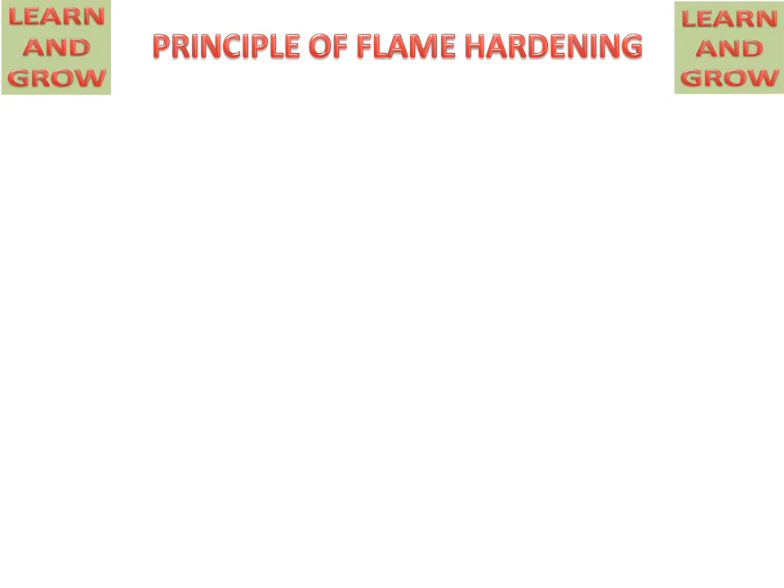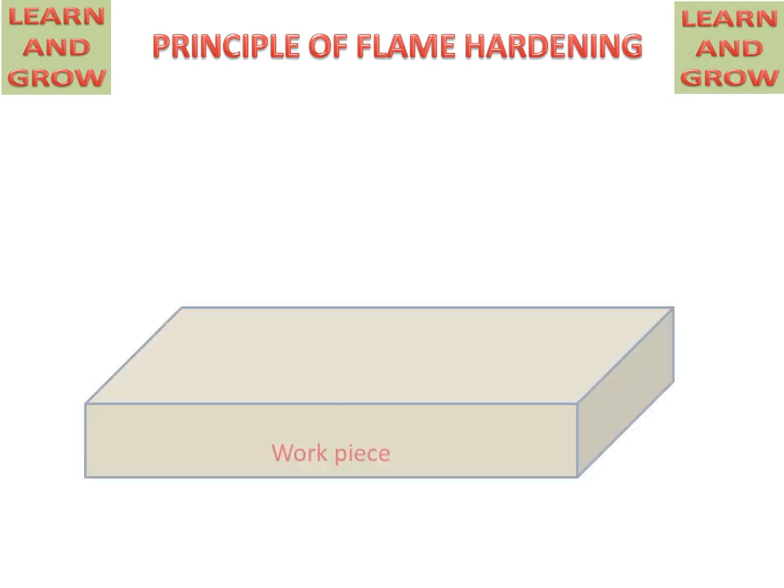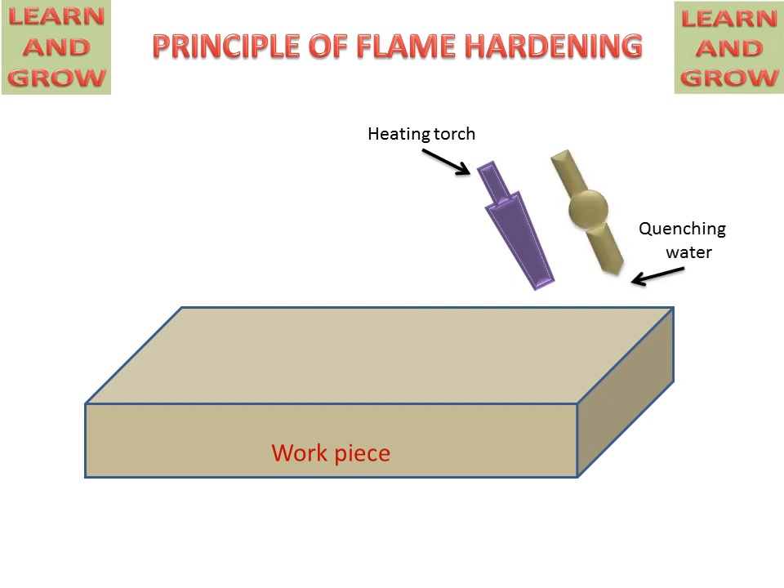We will discuss the parts of the flame hardening process. We have a workpiece on which we will perform the flame hardening process. A heating torch will provide the oxyacetylene flame, and a quenching water nozzle will supply water for quenching.